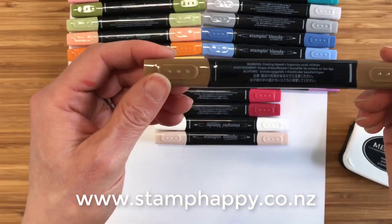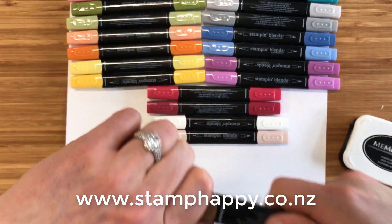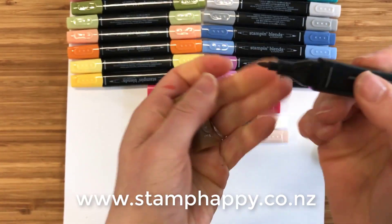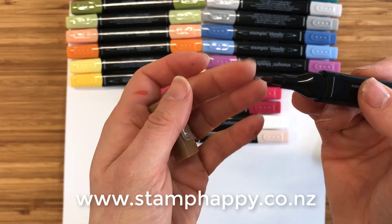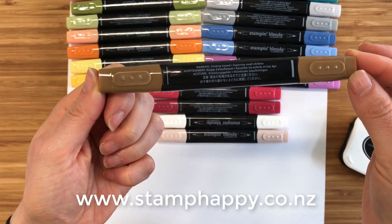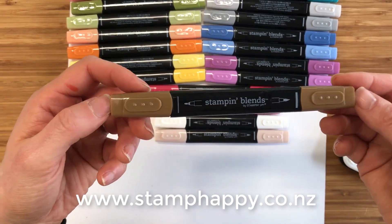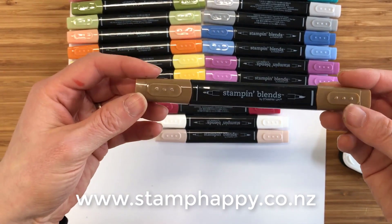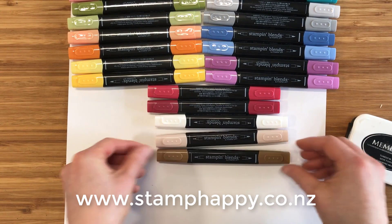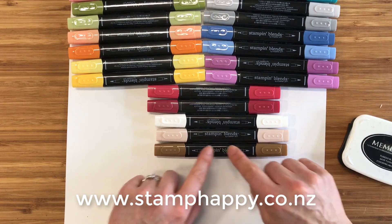On the markers, on one end you have a thin line and on the other end a thicker line. The thick-lined part is a brush tip and the thin-lined end is more of a bullet tip — a finer, firmer tip. You do want to keep the lids on these markers whenever they're not in use because of the alcohol base — they evaporate much more quickly than water. Also when storing them, these are best stored on their sides rather than upright, just to keep the ink even through the barrels.